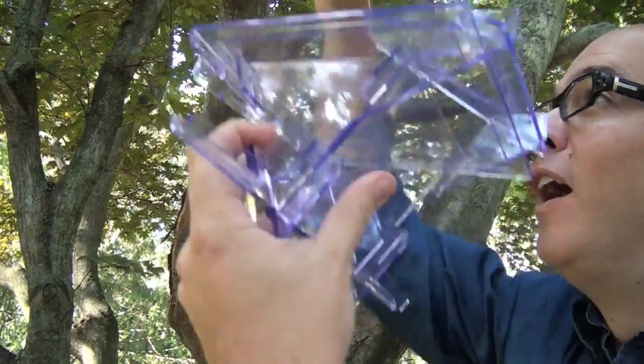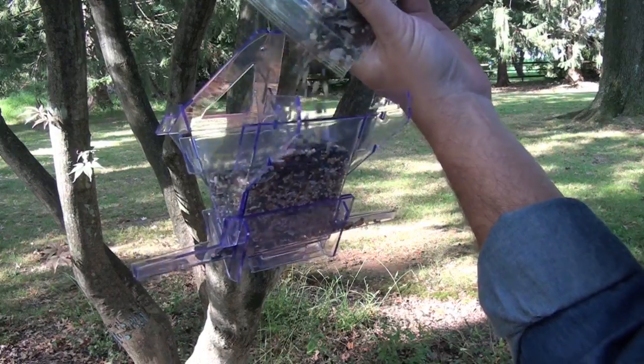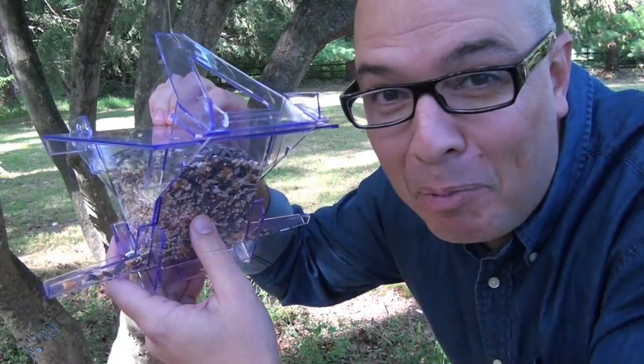It comes with directions, and if you go to www.abirdfeeder.com there's a video that describes assembly step by step. Or treat it like a brain teaser — hand your kids the eight parts and keep them busy for a while. It comes with fishing line. Just hang it, fill it, and you're an instant bird watcher.